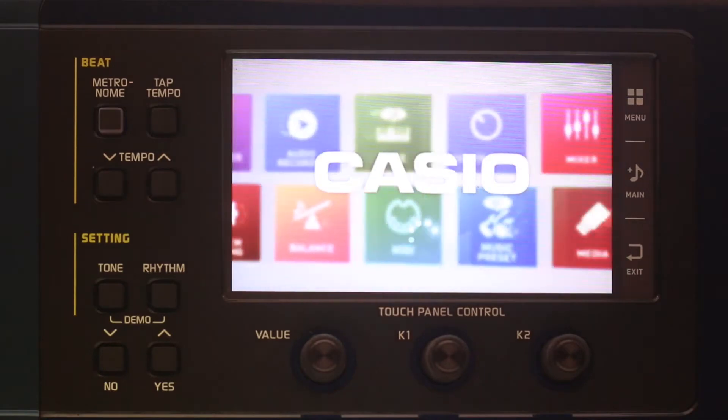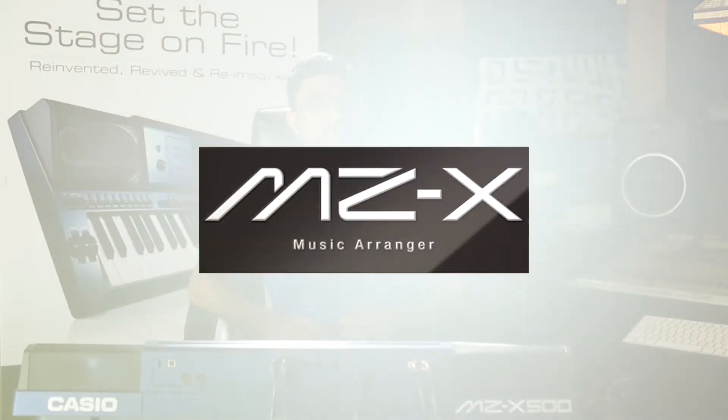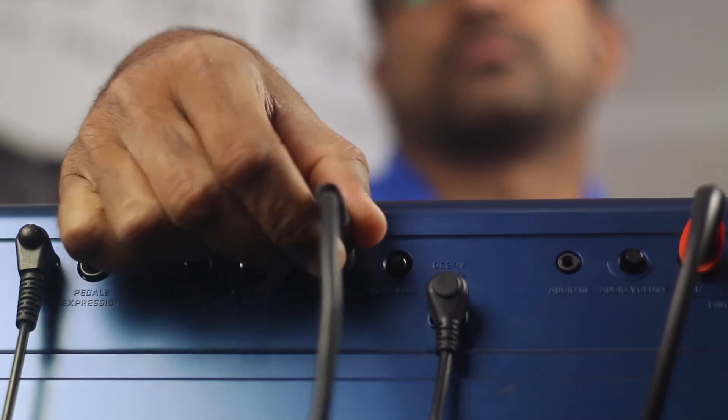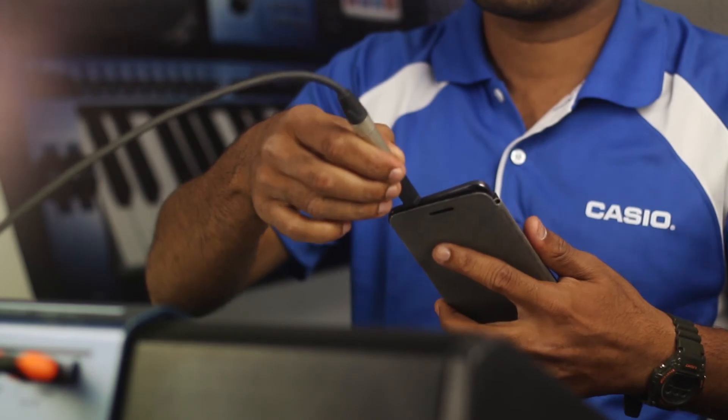On-screen text is large and easy to read from any angle — no squinting required. The MCX series is well endowed with inputs: a stereo quarter-inch jack, a TRS mic with physical turn control, and a 3.5mm input for an MP3 player.